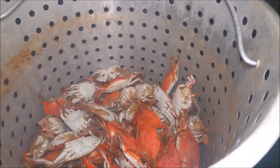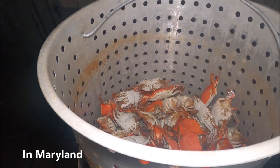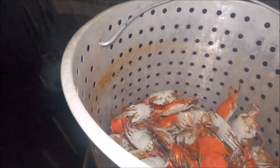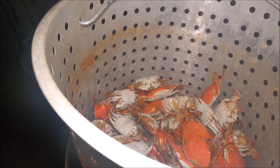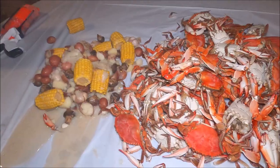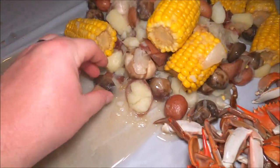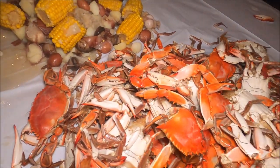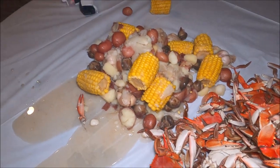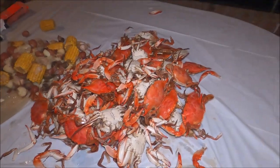So I was asking Lee — for us everybody pretty much steams crabs and sells them steamed, and you can't really buy them live. For him, most of them are live and you have to boil it yourself. Those mushrooms are amazing! The potatoes are great — I think the corn is my favorite. The crabs look really really good.